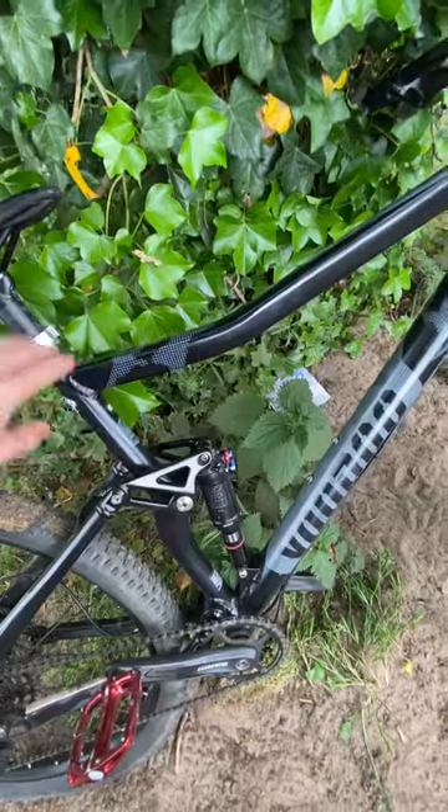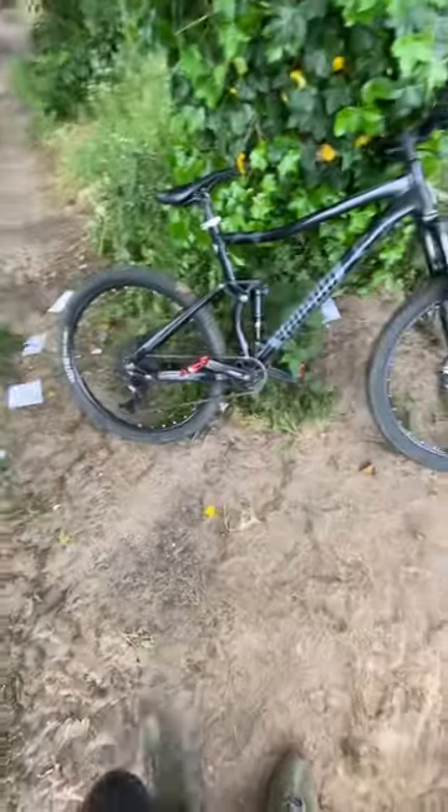I'm in two minds about ordering a new bike though, because the geometry on this bike isn't the best when I'm doing jumps. This seat height is just too high — it's in the way and catching my legs on the back of the seat.